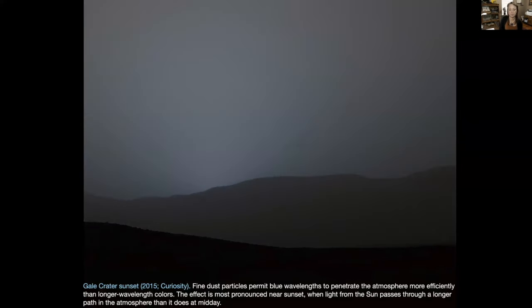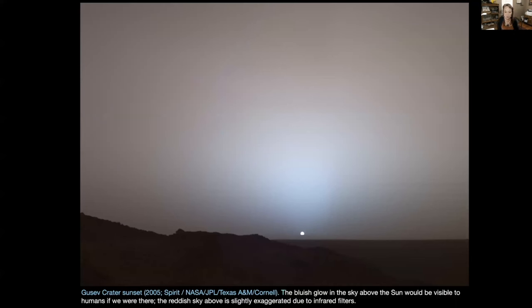Here's an interesting thing: sunsets are generally blue on Mars because the vast amount of dust in the atmosphere allows the shorter blue wavelengths to penetrate more efficiently than longer wavelength colors. So the effect at sunset is that the light turns a really beautiful blue. Here's a beautiful shot of a blue sunset on Mars — it would be visible to us if we were there. The redder sky is slightly exaggerated because of infrared filters. I want to come back and do a Mars landscape sketch to capture that blue glow.